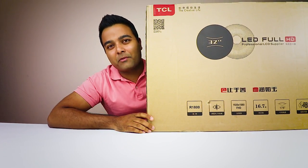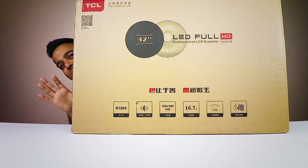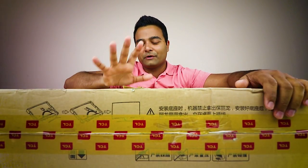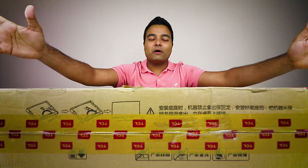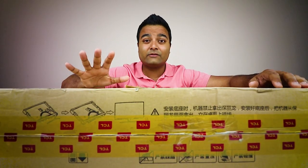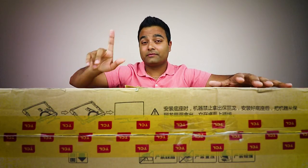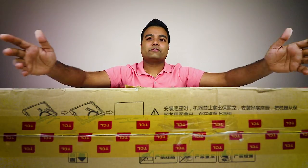Like I said, this thing is ginormous. This is not even half of it. Look at this — that is how big this thing is. So first of all guys, this monitor is definitely not for people that want a small monitor. 32-inch LED full HD — this is a 1920 by 1080 FHD monitor, a TN display.